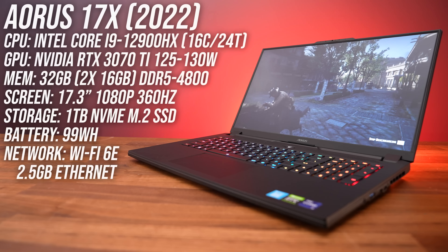Gigabyte's Aorus 17X gaming laptop fixes most of the problems that I had with the Aorus 17. It's amazing what adding a letter X to a product can do. The first difference is that the 17X has Intel's new 16-core, 24-thread CPU. My configuration also has Nvidia's RTX 3070 Ti graphics and a 360Hz screen.